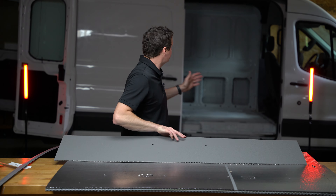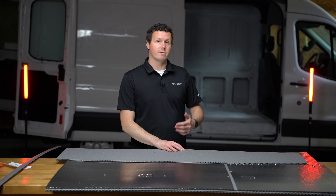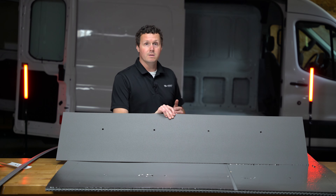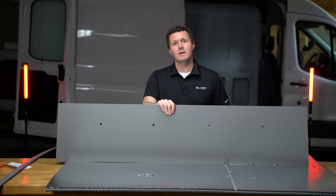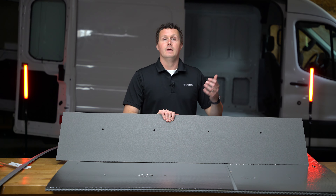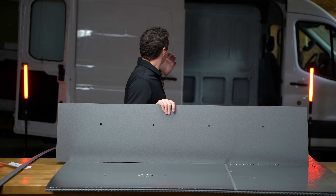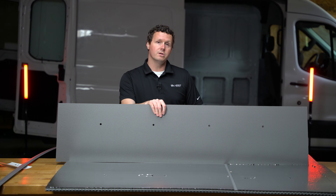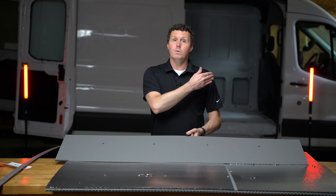If you know anything about cargo vans, it's completely empty in the back of the cargo area — there's no interior from the factory, no wall paneling or anything like that. You're talking about sheet metal that's essentially the same as the exterior of the van. So when your supplies, tools, and equipment shift in transit or during loading and you nick or dent it, that's really the exterior sheet metal — paint chips, corrosion, rust, all of that. Resale value starts going down.